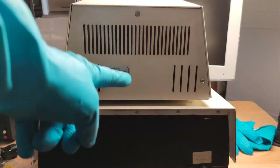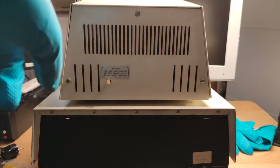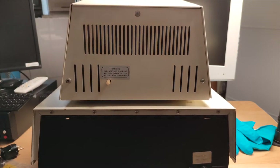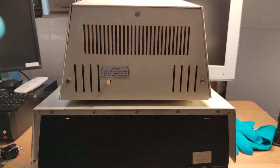Gloves come off, I already screwed in the backplate and this thing is good to go for now. But we still have to fix that memory issue, so that's coming up next.